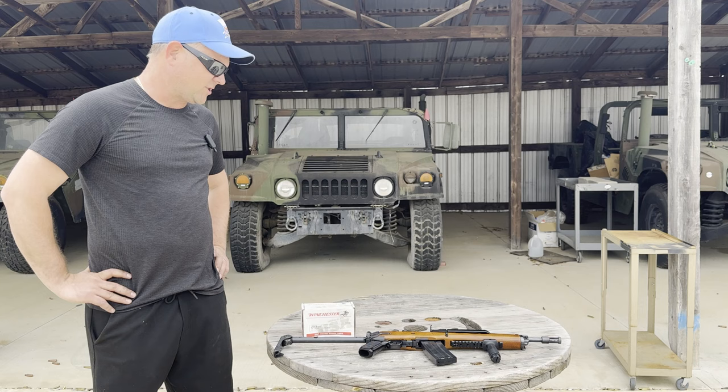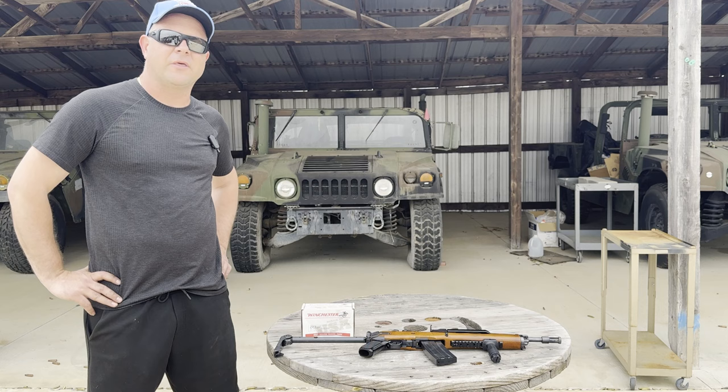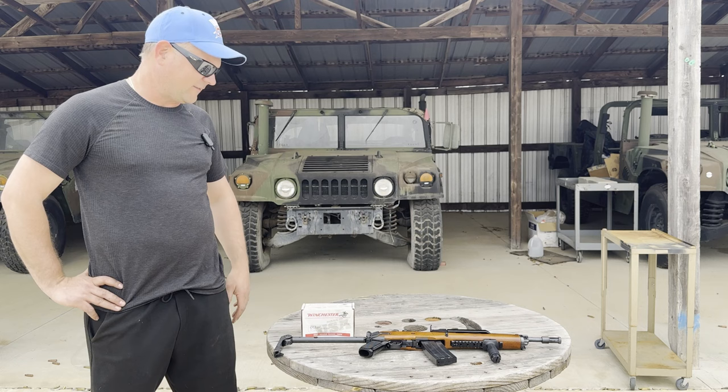It's a fun little gun — makes a giant fireball. I really enjoy the AC 556. It's also one of the most affordable transferable machine guns, so if you're looking to get into full auto fun, that might be a good place to get started. The Winchester ammo is a great product too.